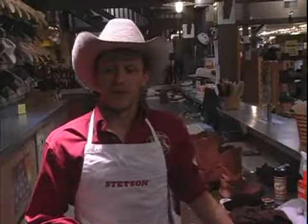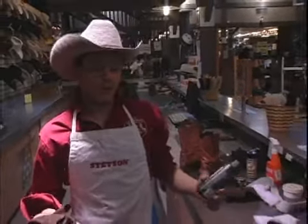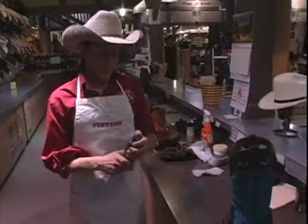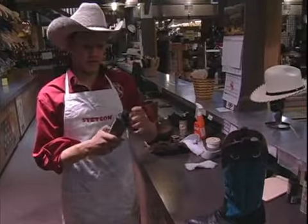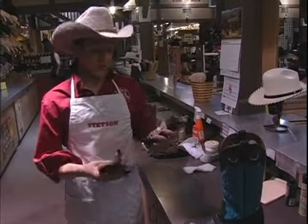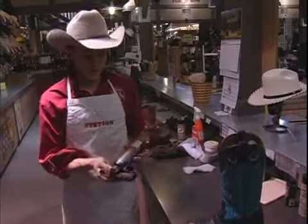Hi, I'm Dustin here on behalf of Expert Village here at AA Callisters, and today we're going to condition a boot. Now after you clean it, like we had in the other step, we want to condition it. It's something that most leather carers use. We use BIC 4, which is a leather conditioner — perfect for such a situation.